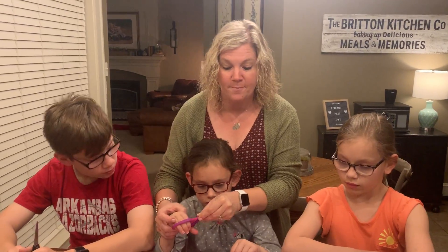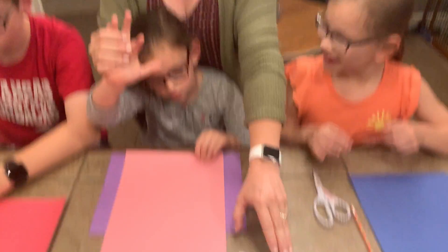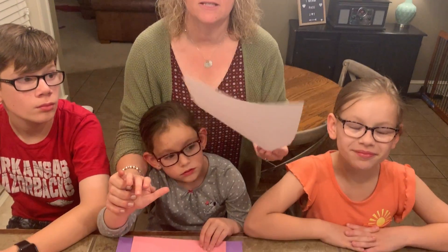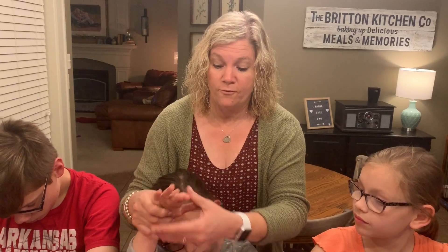We're going to get started. You'll need construction paper — a white piece for the background — and then let your kiddo pick out their favorite colors.